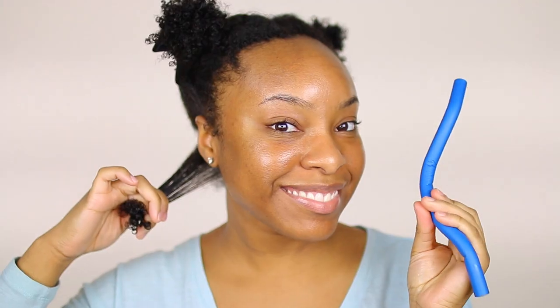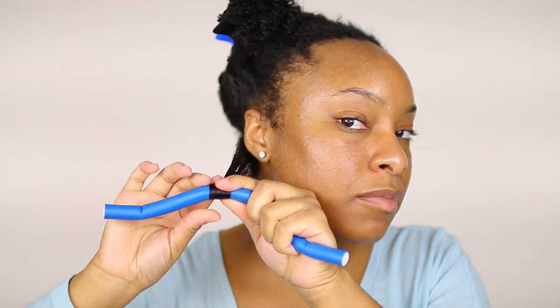Now I'm just going to take my flexi rod and roll it upwards. Whatever you do, make sure the ends of your hair are smoothed onto the flexi rod, because that'll make or break the results.